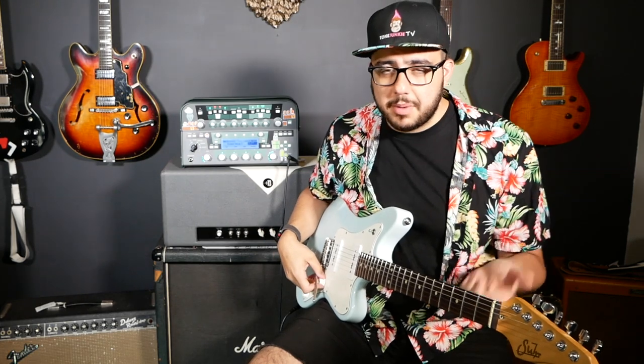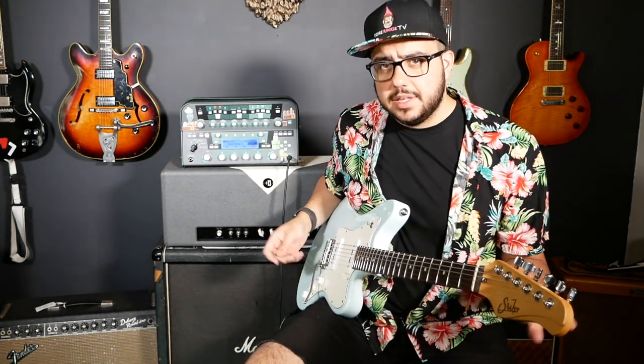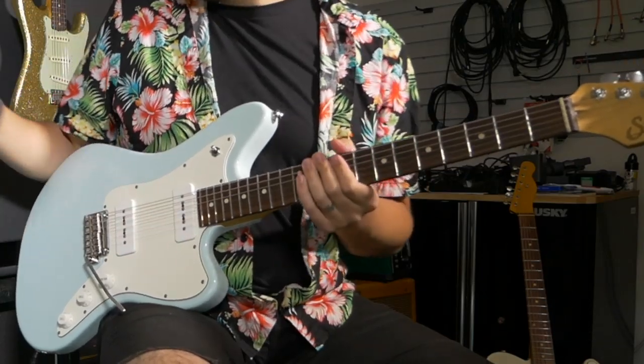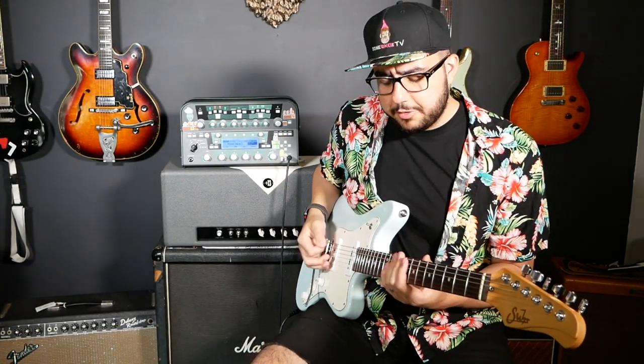Now the second overdrive that I use all the time in the Kemper is one that I think should be in everyone's rig whether they play a Kemper or not. It's this mid-boosted Tube Screamer-esque thing. Here it's called the Green Scream, and it's a Tube Screamer — that's exactly what it is. So again, here is that Divided Deluxe Clean by itself. This time I'll go to the neck position, and I will turn on slot B, and that's going to give me my Green Scream.